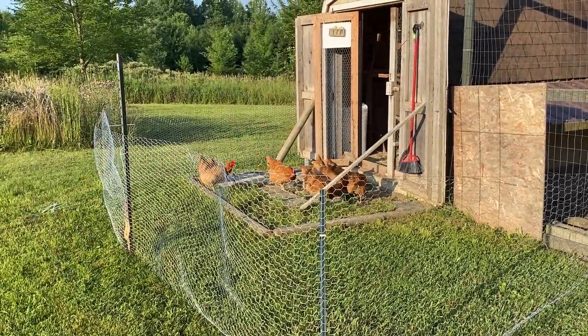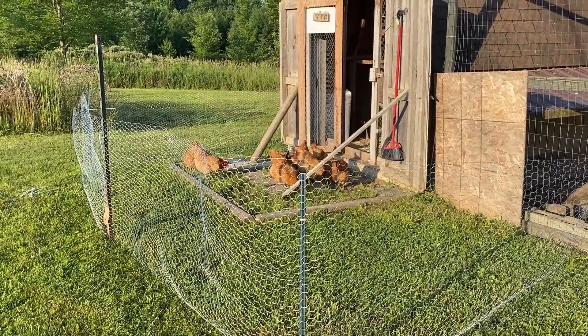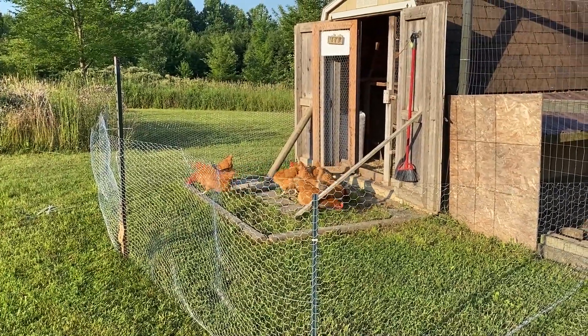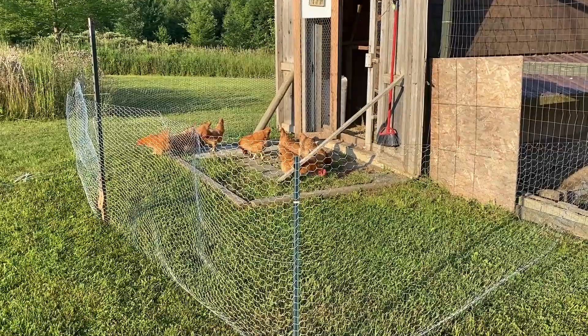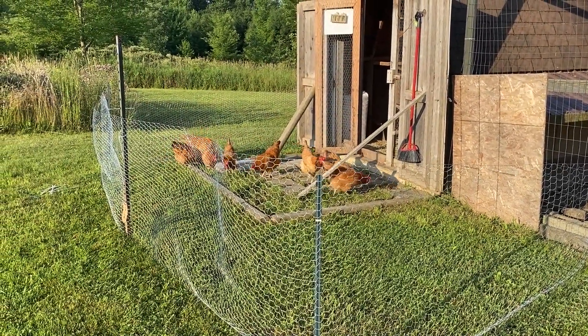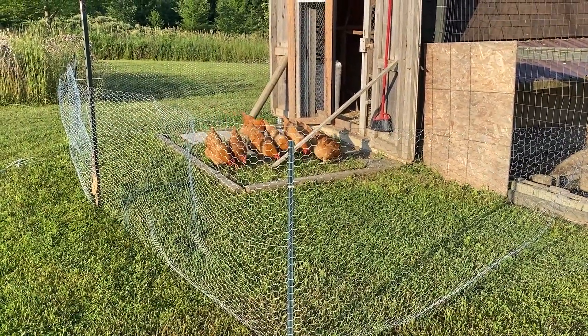For those of you that want to know the cost: I got the chicken wire on sale at Tractor Supply — it was $40 but I got it 30% off. The garden stakes are just stakes we've had collected through the years, and zip ties — that was the full cost. I want to say $25 to $30 total, and this will work the entire year.